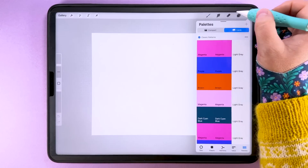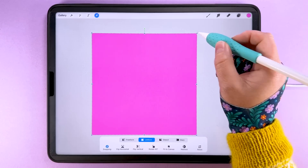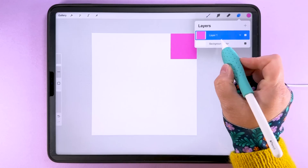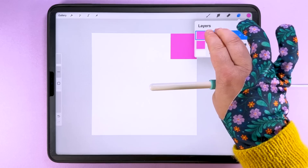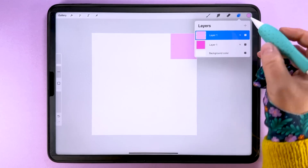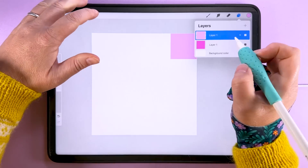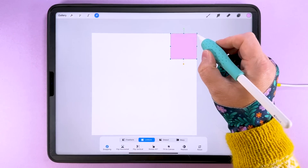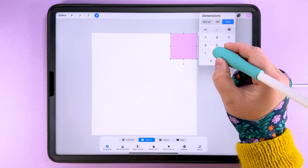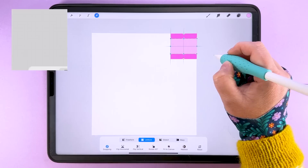I'm going to start by filling this layer with a pink color. Then tap transform and with nearest neighbor, I'm going to change the size to 900 pixels. Then I'm going to duplicate this layer, alpha lock it, and make this one a lighter pink. So it's just two colors we'll be working with today — a darker one and a lighter one. We'll tap transform, check the ratio, leave the width at 900, and change the height to 540 pixels, then center that on the middle of the box.